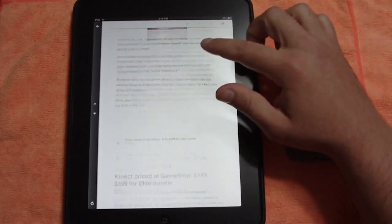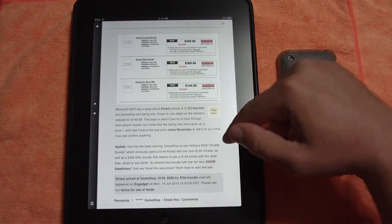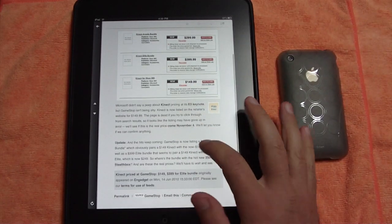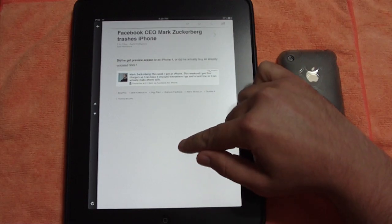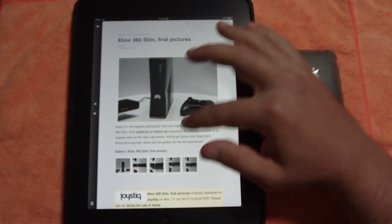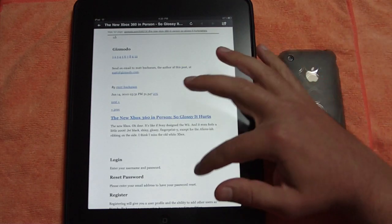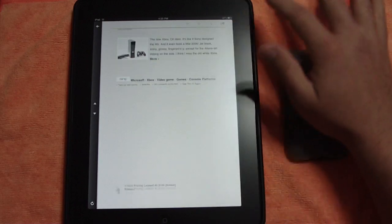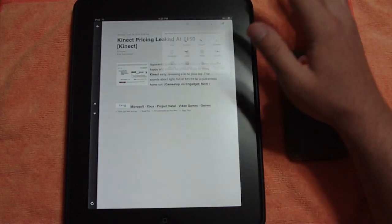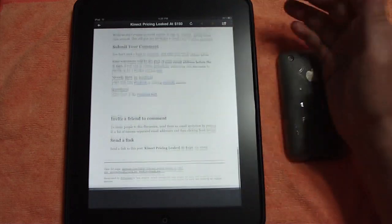Let's check out the Instapaper view — we changed the setting over to Instapaper mobilizer. Let's find a longer article that has a 'more' button. Let's click 'more' on this one and it's going to bring me into the Instapaper version of the article. There's one from Gizmodo — we can do the same thing by tapping that arrow and it brings us to the Instapaper version.